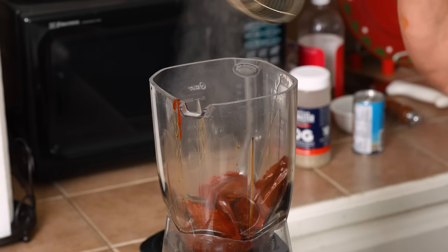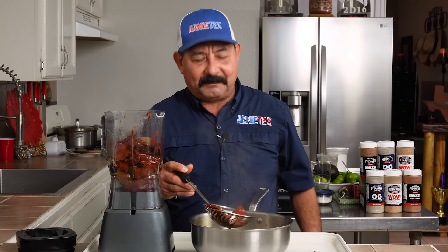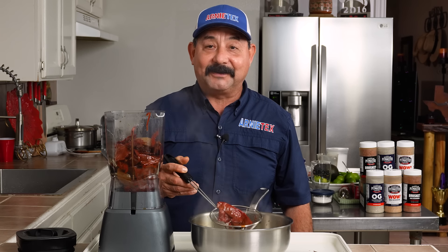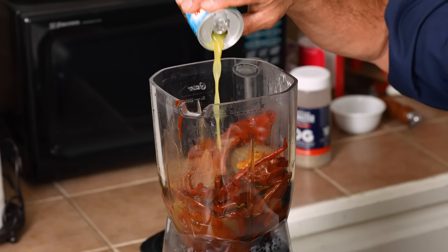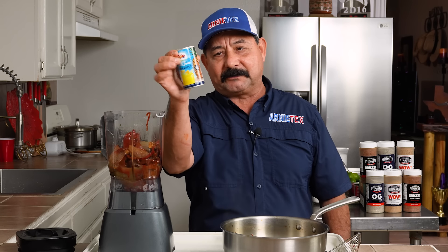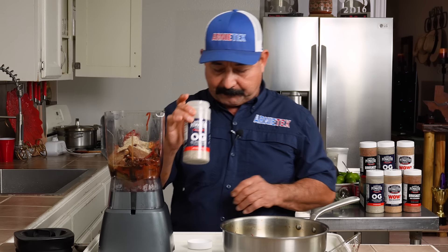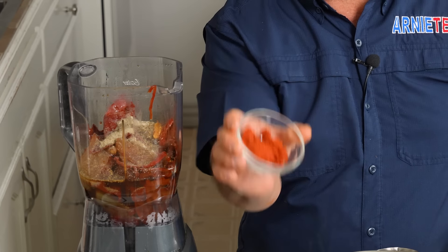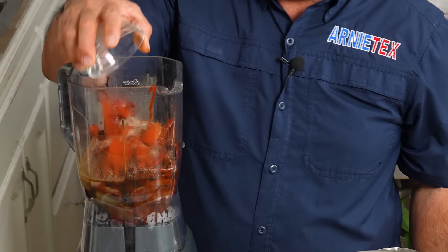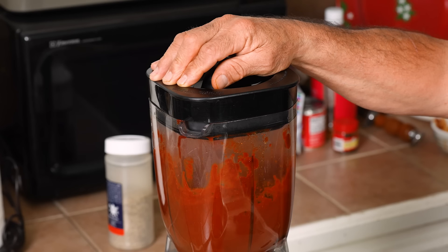Taking out the bay leaf — I don't really want that in my blender. Everything else can go in, no problem. We're gonna put about a half a cup of the water, a whole six-ounce can of pineapple juice, one tablespoon of salt — pepper and garlic, it's OG and makes everything better — one tablespoon of apple cider vinegar, two tablespoons of achiote, and two chipotle peppers in adobo. Let's go ahead and blend up our adobo.